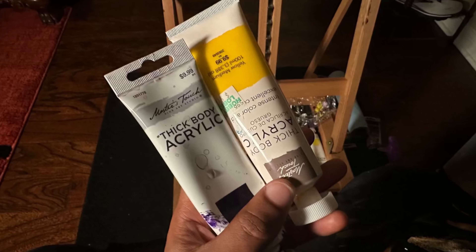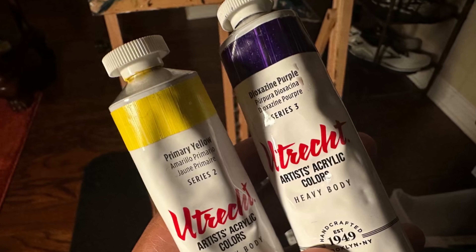Peace, it's your brother Larry. Welcome to part two of my acrylic paint comparison. In this video, we're going to actually be doing some live painting, some experimenting, and some blending on the actual canvas. If you're more interested in direct color comparison, charting and data, pricing and all of that stuff, be sure to check out the first video. Once again, in this video, the paints that we're going to be comparing are Master's Touch, U-Trick, and Golden.